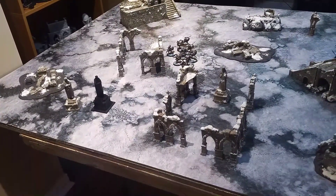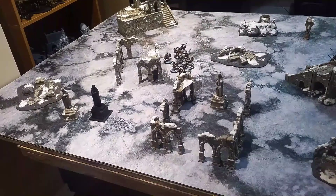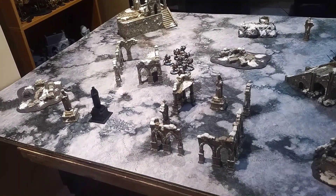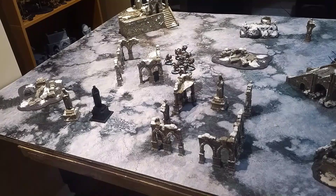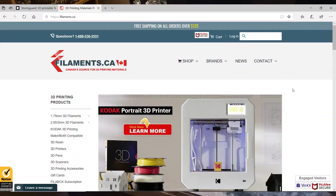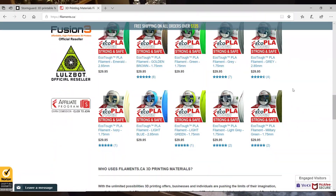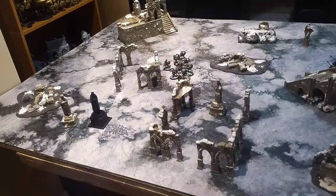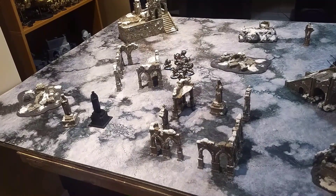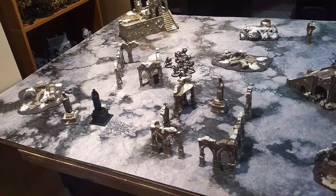There's no post-processing on that one either. No sanding, no resin, nothing to fill in the cracks. I just printed it, painted it, and put it on the table. In terms of costs, you can get different filaments from different people. I get all my filament from filaments.ca. They've got some fantastic prices — in-house filament they've designed themselves. You can actually get them as low as $16 a roll. $16 for a kilogram of scenery.